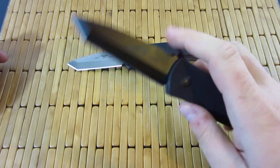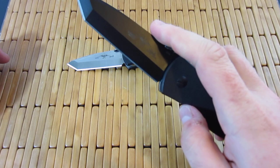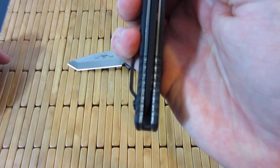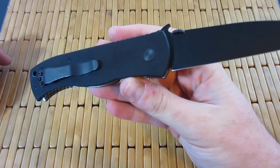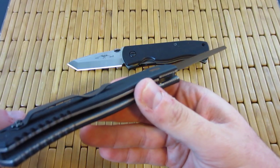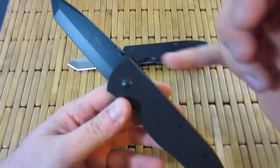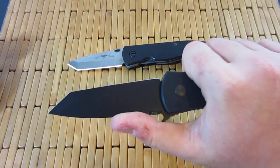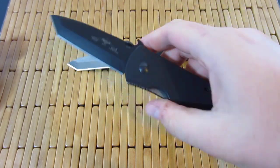Super early lockup. Working it in, getting it nice and smooth, and it's actually one of the better Emerson's I've ever gotten. It's almost dead center, no play — just a great knife. Perfect fit and finish, no blemishes at all. Not that whenever I buy an Emerson I ever expect that, but when I notice it, I take pride in it. Sucker is killer — awesome blade.